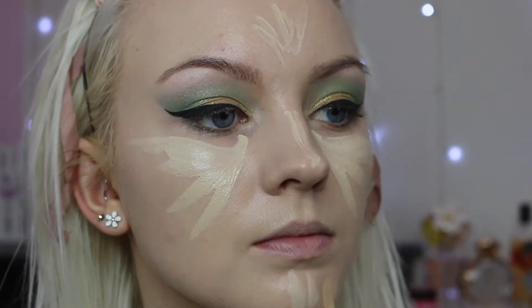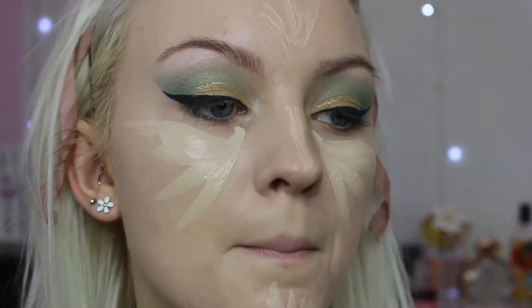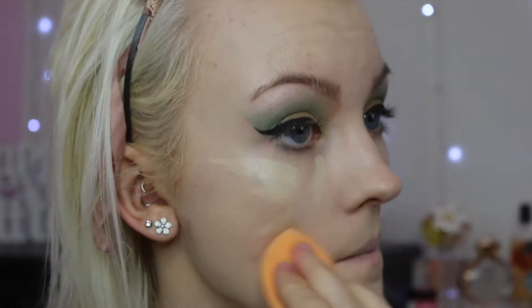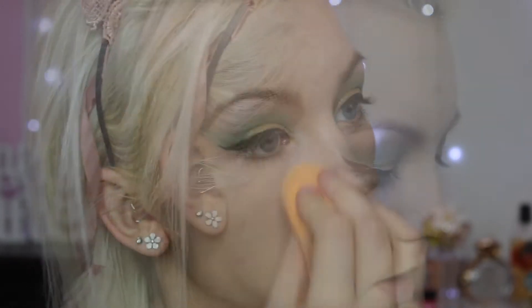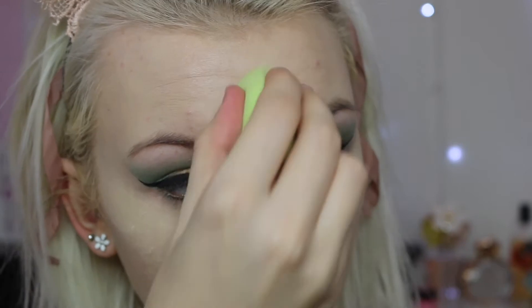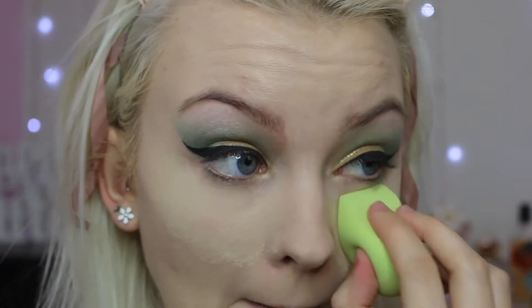I like doing my eyes first so I can fix any mistakes. To conceal under my eyes I'm going back in with the Urban Decay Naked Skin Concealer, taking my sponge again. Then I'm going to bake underneath my eyes using the Laura Mercier Translucent Powder.